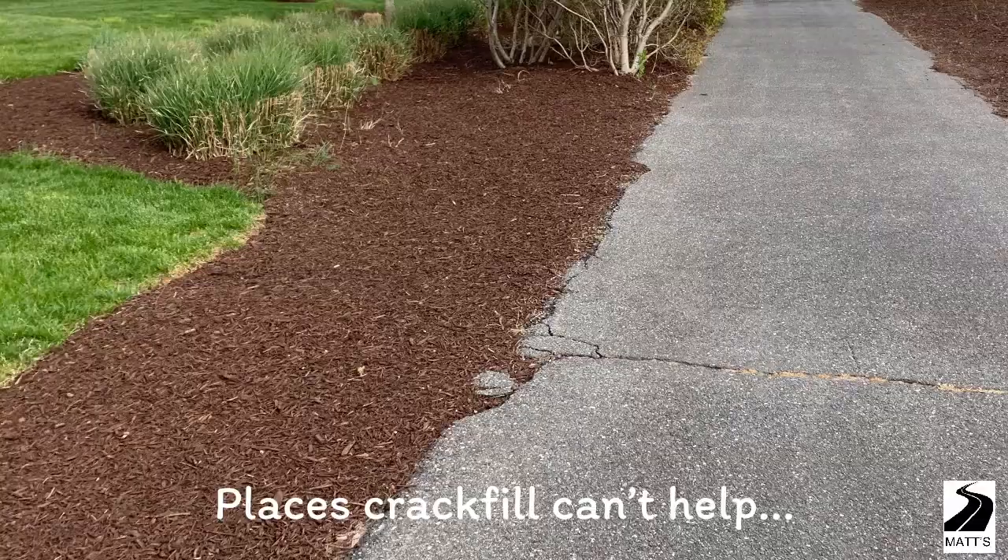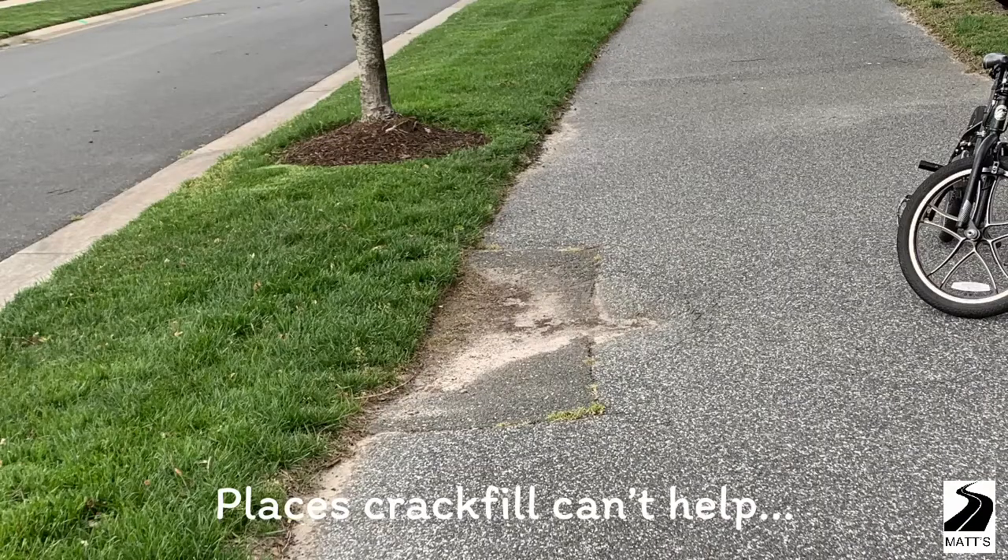Lastly, I have pictures of what crack fill just flat out can't repair — that is where the asphalt is breaking off, or this last picture of the pothole. Thanks again for calling us and we look forward to working with you.